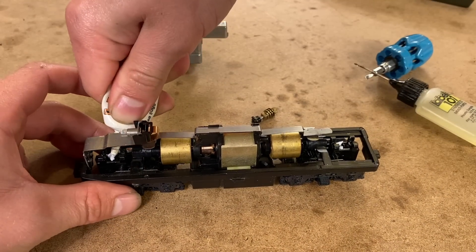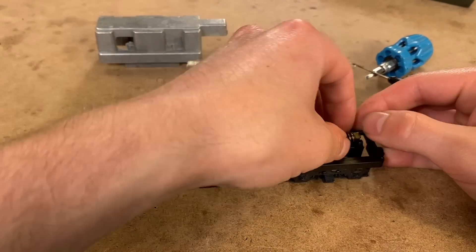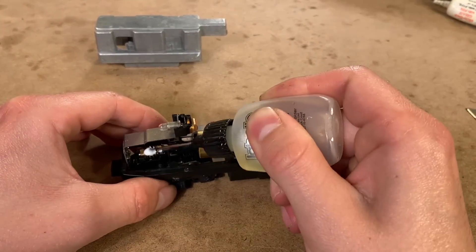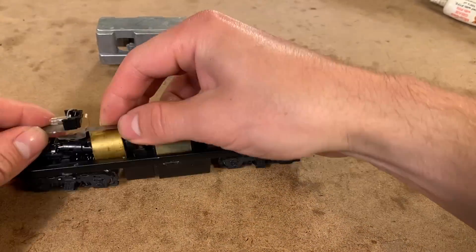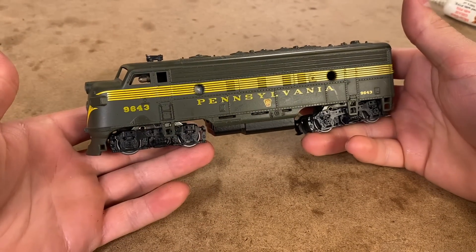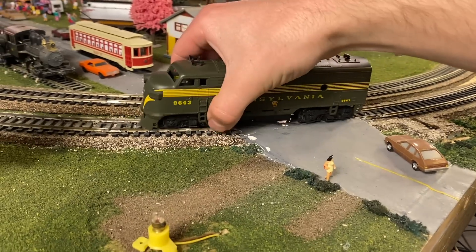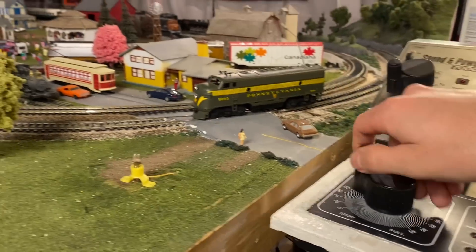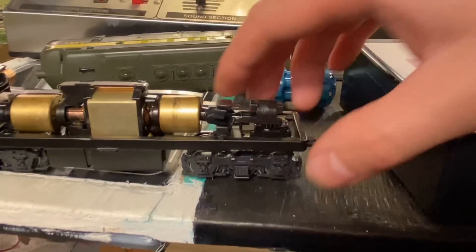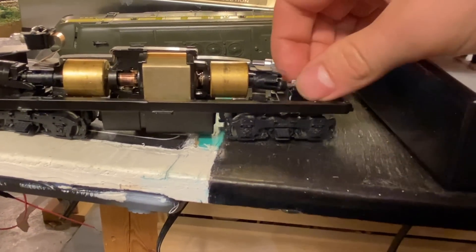I'm going to throw some nice fresh LaBelle grease in there. I think this thing is going to be back in business in no time. Let's take it over to the track and see if it runs now. I'm not going to lie, I'm feeling pretty good that this one's going to start, just because it's an Athearn. Hmm — I guess I didn't clip that perfectly and it just kind of walked back out. If we get that back into place, I think it's going to start this time.